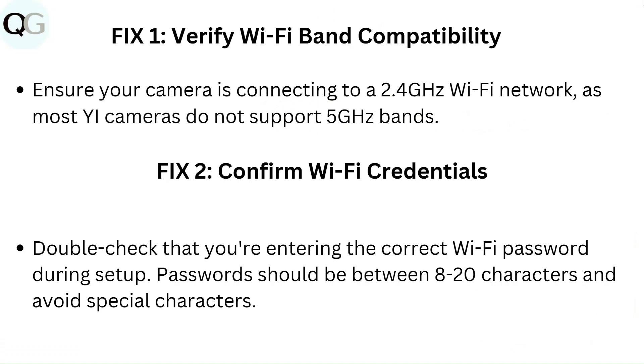Fix 2: Confirm Wi-Fi credentials. Double check that you are entering the correct Wi-Fi password during setup. Passwords should be between 8 to 20 characters, and avoid special characters.